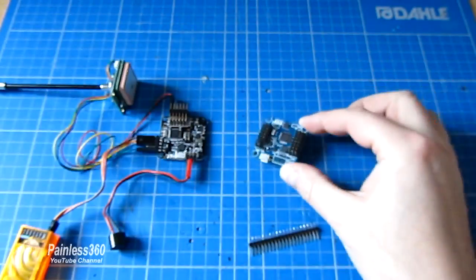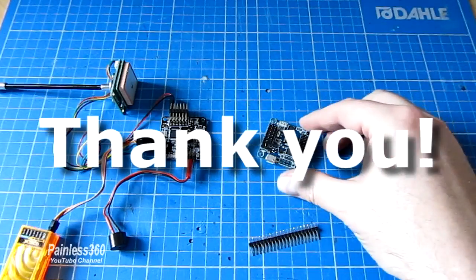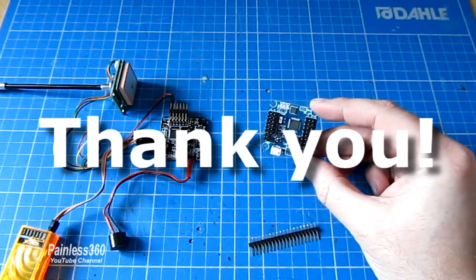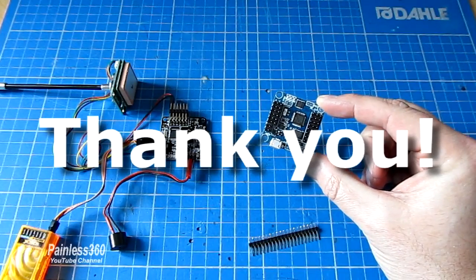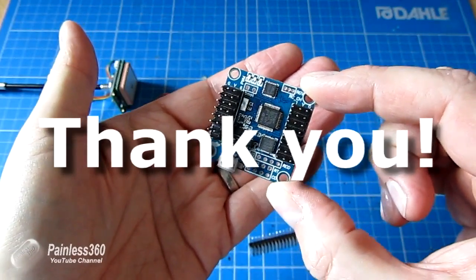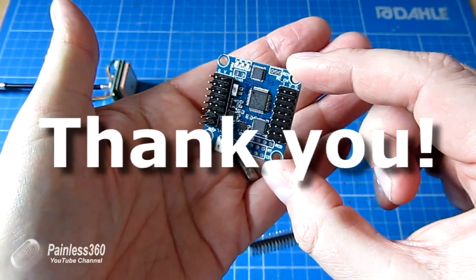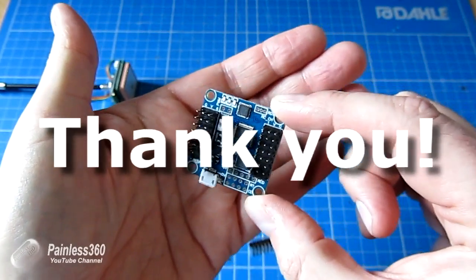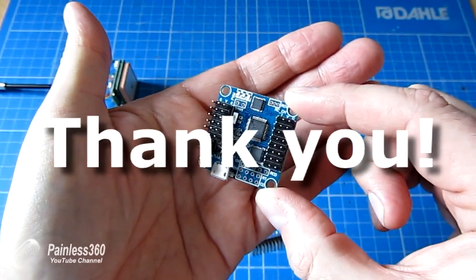Before I go any further I need to say a very big thank you to a gentleman called John Carr who sent me this board as a thank you for the help I've been giving him via the channel, so that I could make this video and test out the Flip32 myself. John, thank you so much — you are very generous and I really do appreciate it.